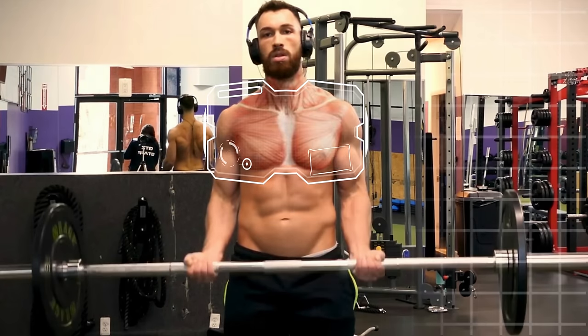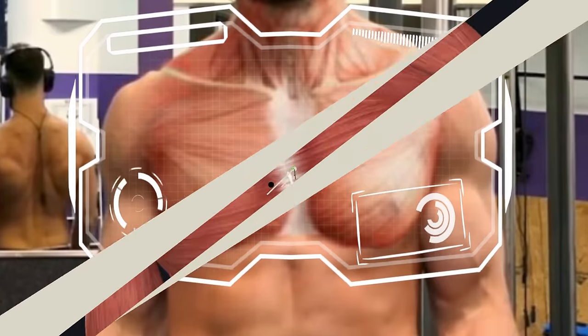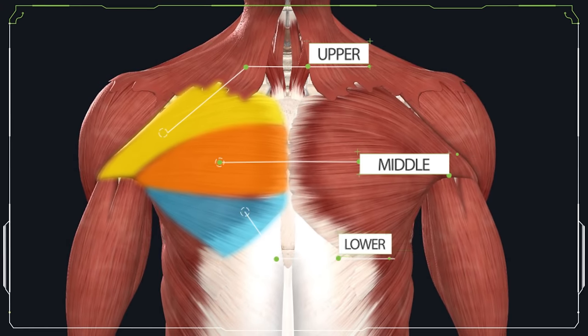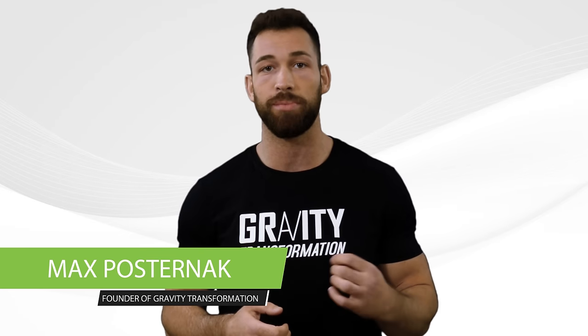The chest is one of the largest push muscles in your upper body and when taking a closer look we can divide it into three sections that include an upper, middle, and lower portion, all of which require slightly different exercises to build up and develop.